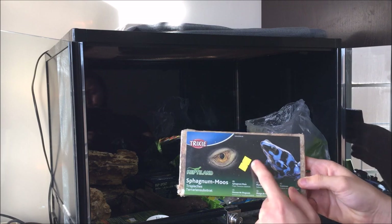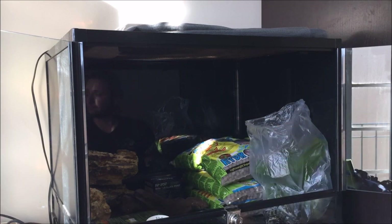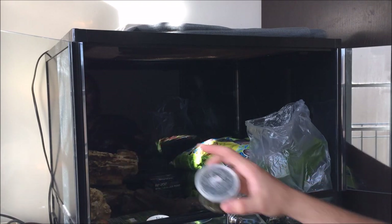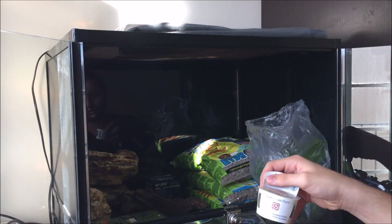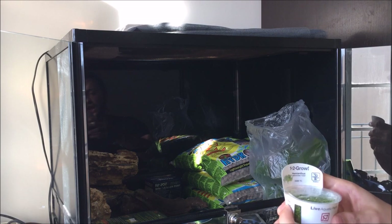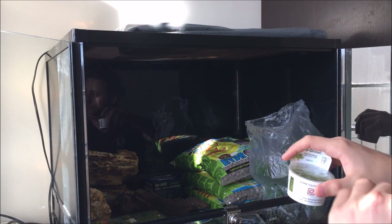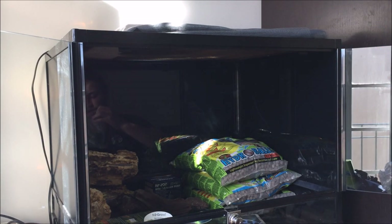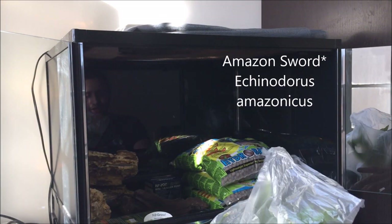I have some sphagnum moss, which is perfect for poison dart frogs, and it's going to be going on top to keep humidity up. For live plants, I have some moss which cost me about 3 euros — roughly $3.50 to $4. I have some hemianthus, which is a carpeting plant so it will cover the bottom, again keeping more humidity. And then I have some anubias — I think it's a razor blade plant — which you'll be seeing later, and a tiny anubias as well.